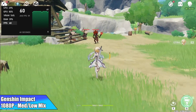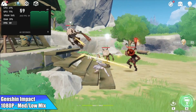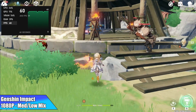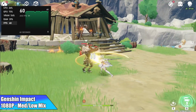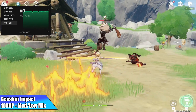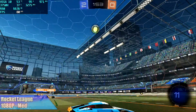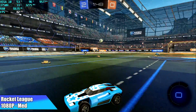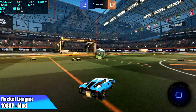Next up is Genshin Impact at 1080p medium-low settings, and even with the GPU clocking lower than it really should, we still got good performance here. Then Rocket League at 1080p medium settings — I knew this game was going to run pretty well having tested it on lower-end chipsets, and I got an average of 78 FPS.